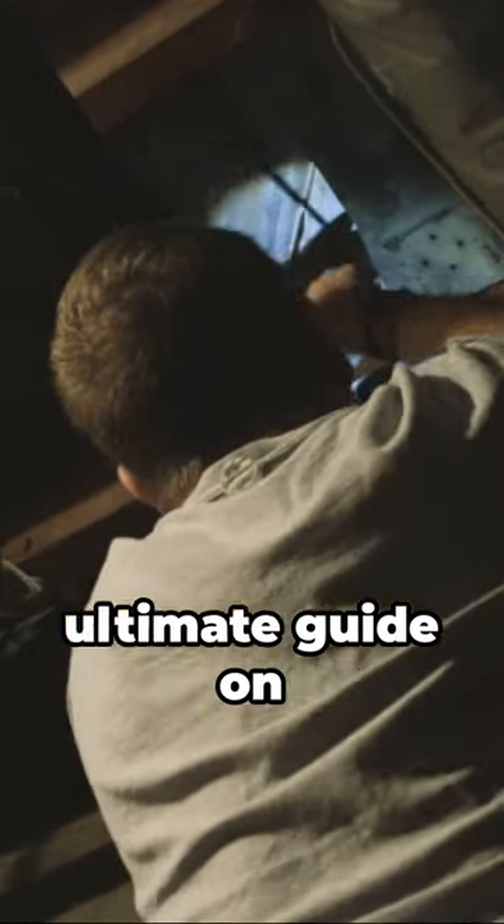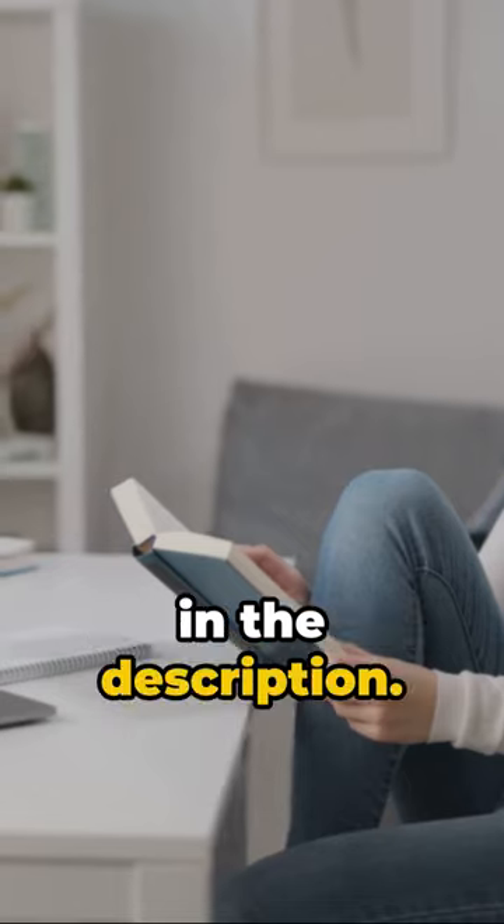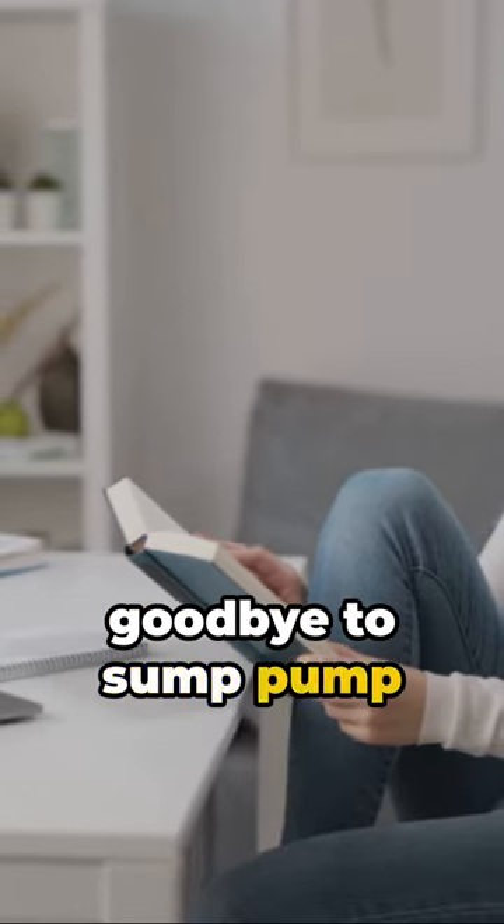Want more? Read the ultimate guide on Soundproof Central — just click the link in the description. Equip yourself with knowledge and say goodbye to sump pump banging.